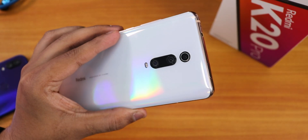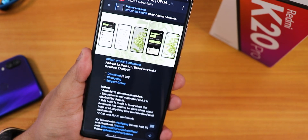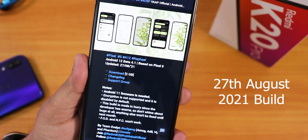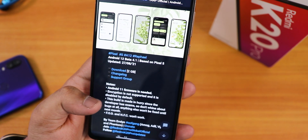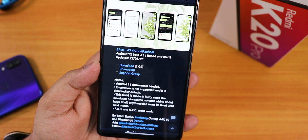What is up guys, this is Tito back with another video on the Redmi K20 Pro. Today I'm finally gonna install Android 12 — specifically the Android 12 beta 4.1 based on Pixel 5. This particular build is based on Android 11 firmware, as noted in the build notes, and encryption is not supported.